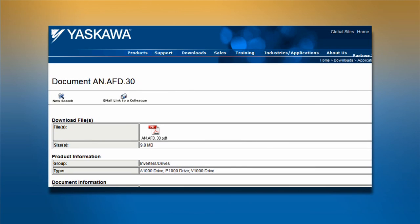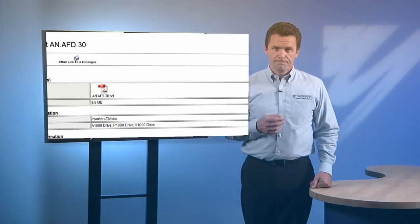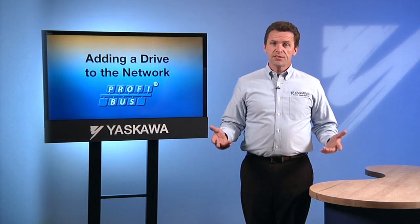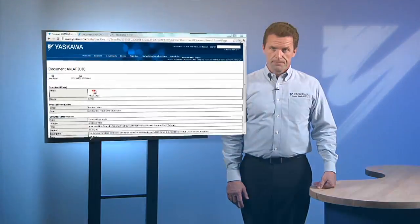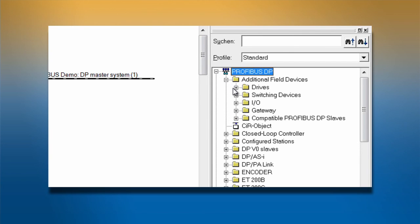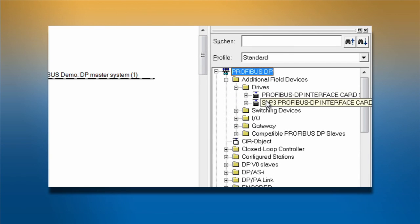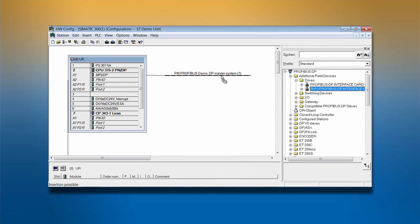Since this process falls outside the scope of this discussion, we won't cover it here. For details on accomplishing this step, refer to document AN.AFD.30 on the Yaskawa website. So once the master is configured, we will need to add your drive as its slave. Select SIP3 PROFIBUS DP interface card from the list of potential slaves. Click on the slave you wish to add, then drag it onto the network configuration to add it to the network.